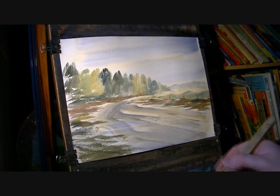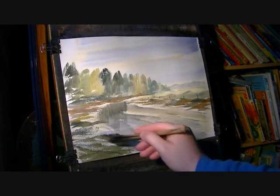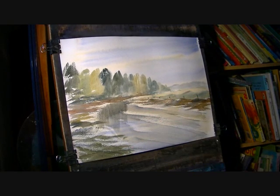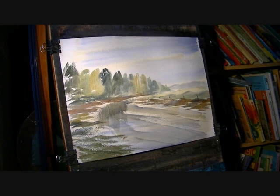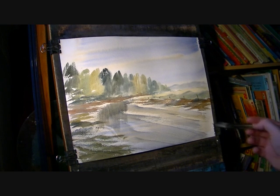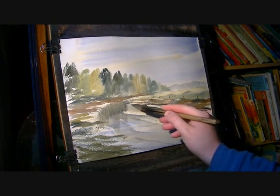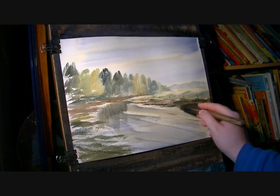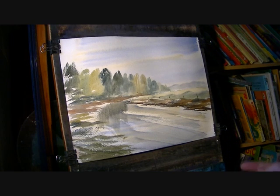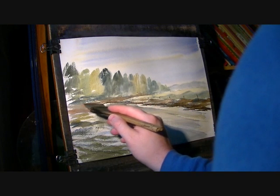While it's still wet, try and get some of that tree reflection in. I just want to strengthen these banks where it's really muddy, so I'm going ultramarine and burnt umber. This is where you've got the really muddy banks. There's also a few shadows down there. I'll just strengthen this bank on the other side.